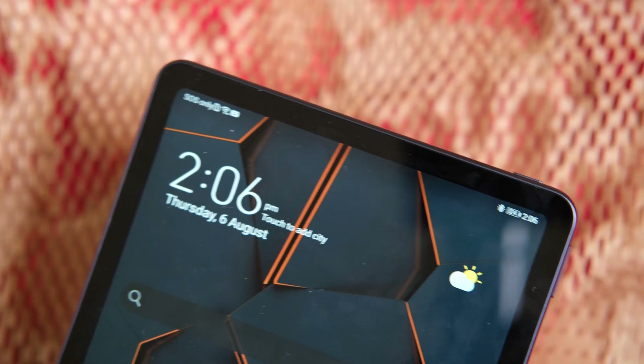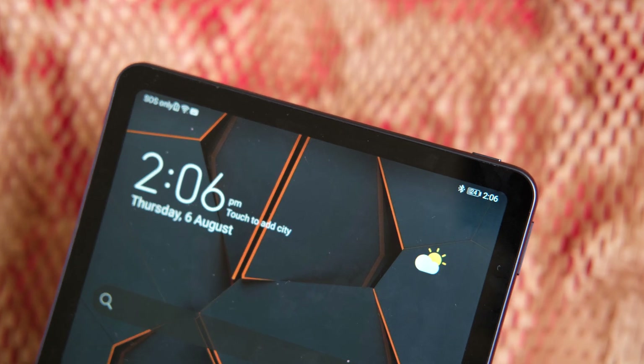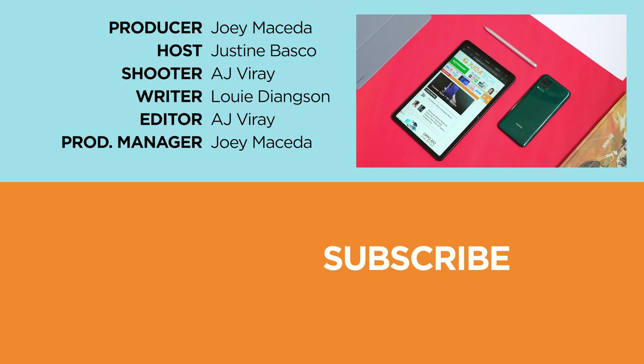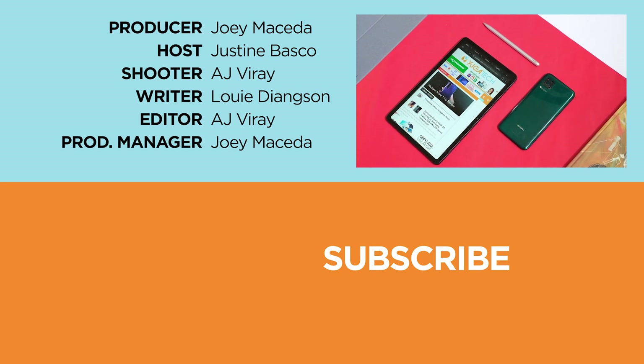So that's it guys — what can you say about the Huawei MatePad? Is it a yay or nay? Let us know in the comments below. If you enjoyed this video, be sure to drop a like, subscribe to our channel for more content, and hit that bell icon so you don't miss any future uploads. Be sure to visit yugatech.com for the latest tech news and reviews. Once again, this is Justin — don't forget to wash your hands and stay at home.